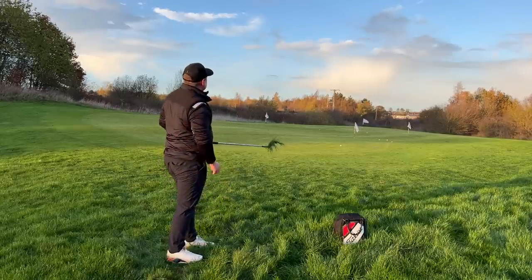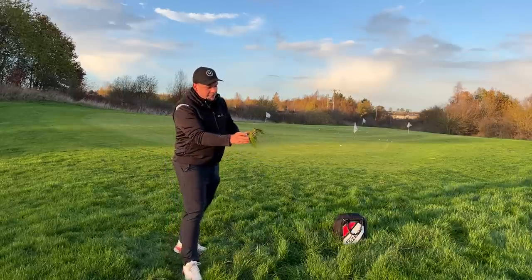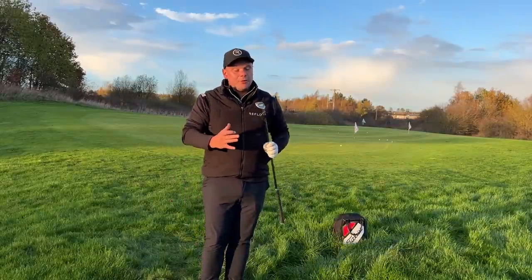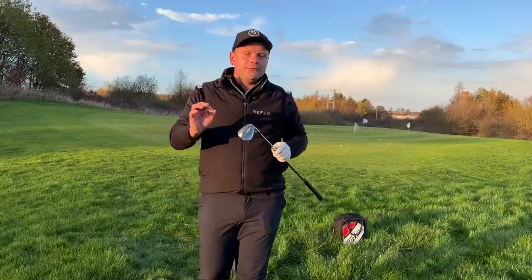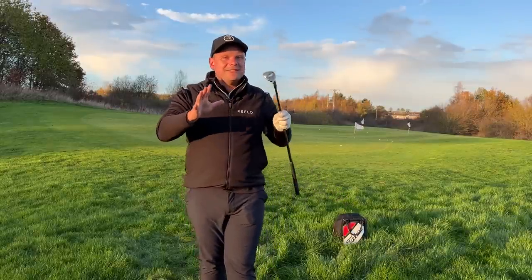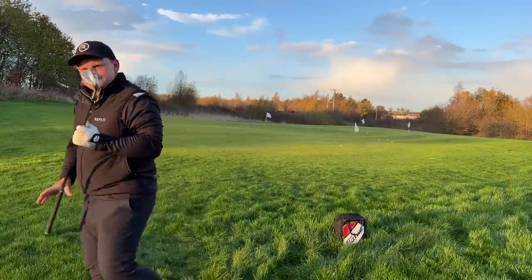The higher bounce wedge was so easy to get out — and my second lie was actually worse than the first, but this club really helped me. The right amount of bounce isn't always a lot of bounce, but this time of year it often is.